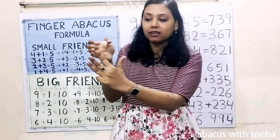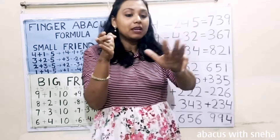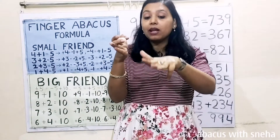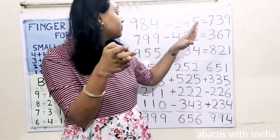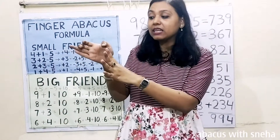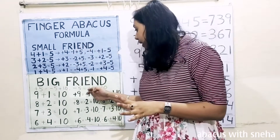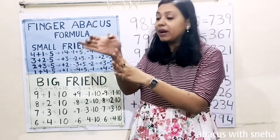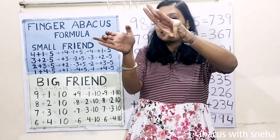Minus 200. Then minus 40 — what is the formula? Plus 10, minus 50. Then minus 5. We don't have fingers, so we have to use the formula. Minus 5 equals plus 5 minus 10. So: plus 5, then minus 10.